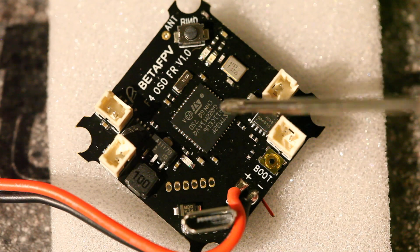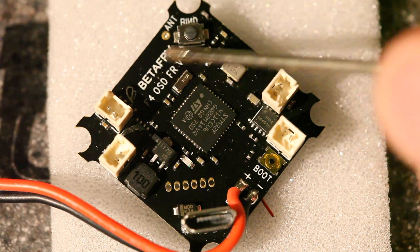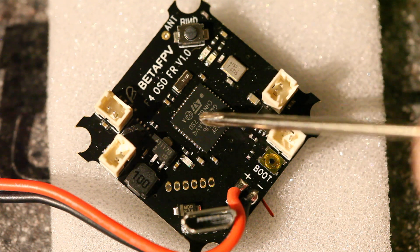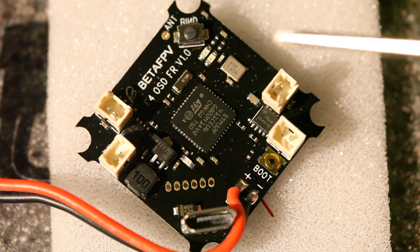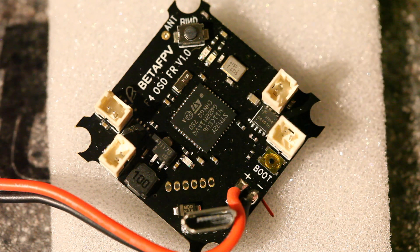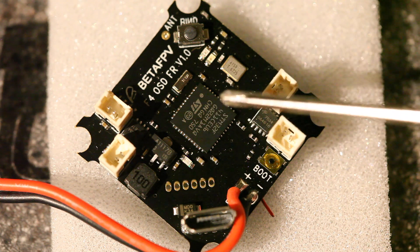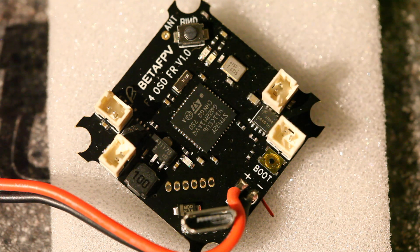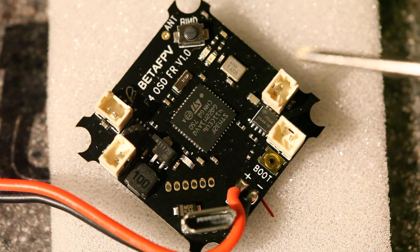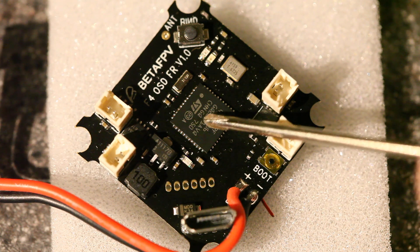Here you can see it up close. This is your F411 processor with the BetaFPV logo — this is the FRSky version 1.0. This processor is kind of the obvious feature of the flight controller. An F4 processor is going to give you a higher clock rate — this is 100 MHz — so you shouldn't have to worry about CPU utilization if you turn on all the features or run an 8K PID loop.